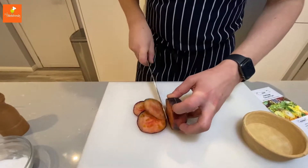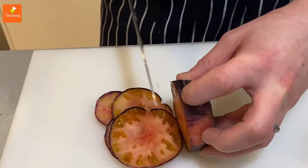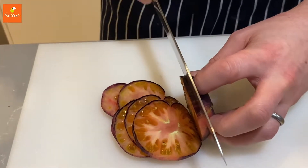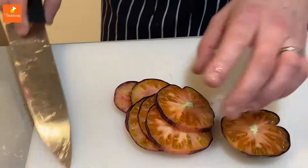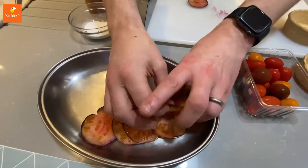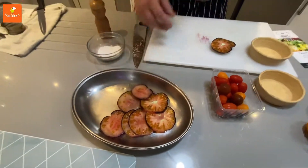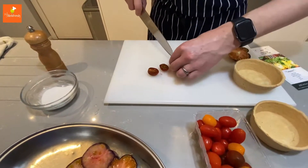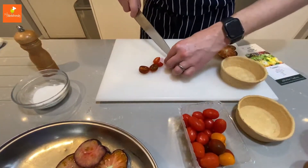What we need to do is slice your large tomato really thin, as thin as you can get it. Just put it on a tray that's going to be able to go in the oven. Then your smaller cherry tomatoes you need to cut in half - you're probably going to need quite a few of these.